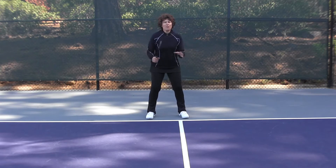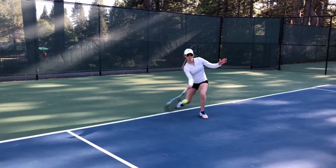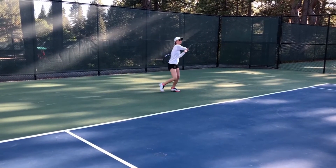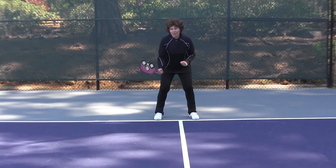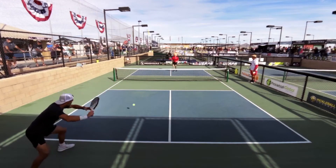Number two, in pickleball, always keep the paddle out in front of you. In tennis, when we take a ground stroke, we tend to move the paddle way behind us to generate power as we move forward. In pickleball, we're going to be a lot better off if we keep the paddle out in front of us and make a shorter stroke.